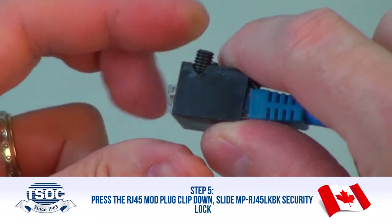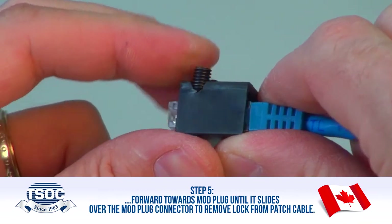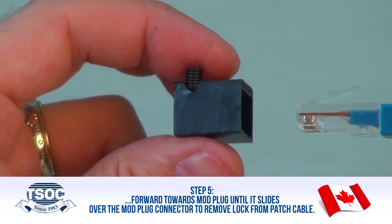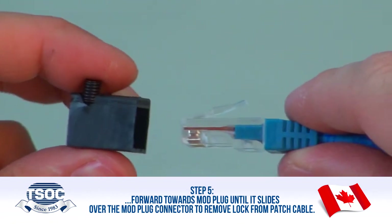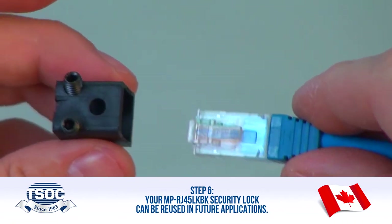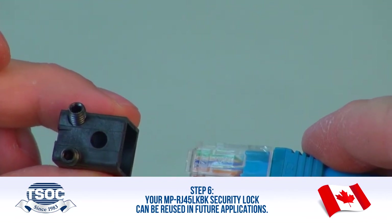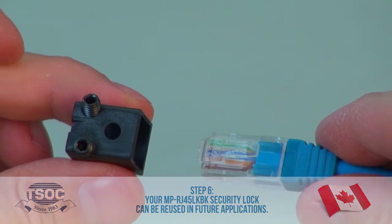Slide the MP RJ45 LKBK Security Lock forward towards the Mod Plug until it slides over the Mod Plug connector to remove the lock from the patch cable. Step 6: Your MP RJ45 LKBK Security Lock can be reused in future applications. Thanks for watching.